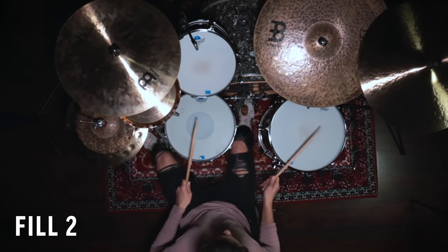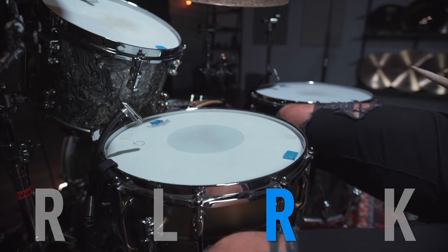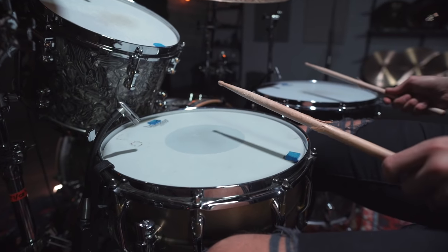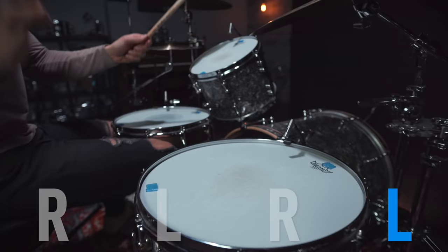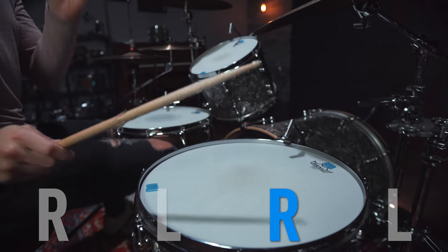This is a classic drum fill and a lot of lessons would stop here, but I think we can turn the difficulty knob slightly up and be a little bit more creative with this fill. Let's focus on each section of the fill. The first four notes are going to be played right, left, right, kick. Then we are going to hit the snare drum and the floor tom together two times. And then the second half of the fill, we are going back to that right, left, right, left sticking pattern that we just learned.